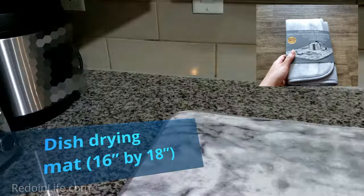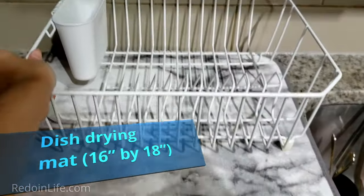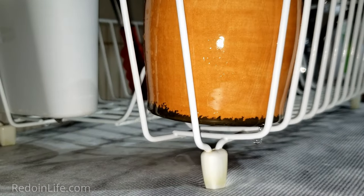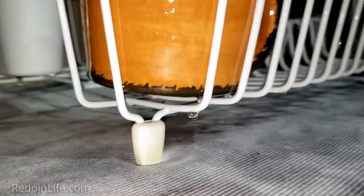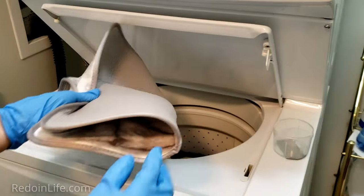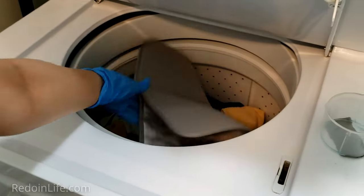If you have more counter space than sink space, consider using a dish drying mat and dish rack together to dry your dishes. This dish drying mat easily absorbs the dripping water from your dishes and is easy to keep clean — just pop it into the washer and hang it to dry anytime. This can be purchased at Walmart or on Amazon.